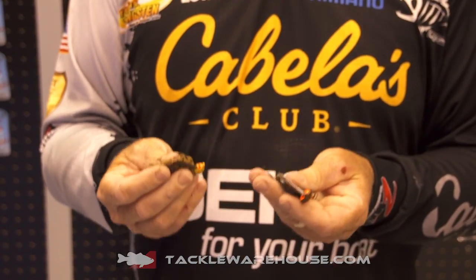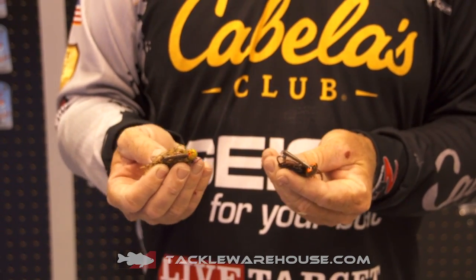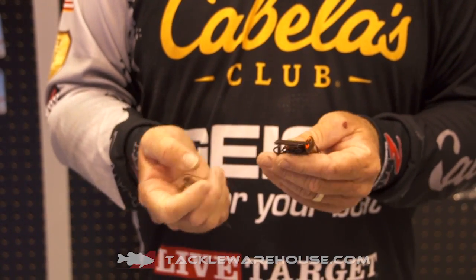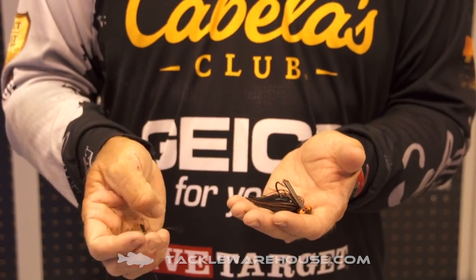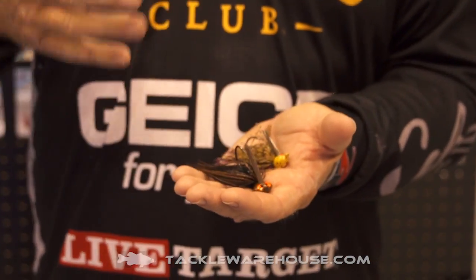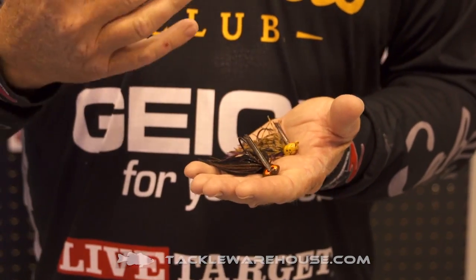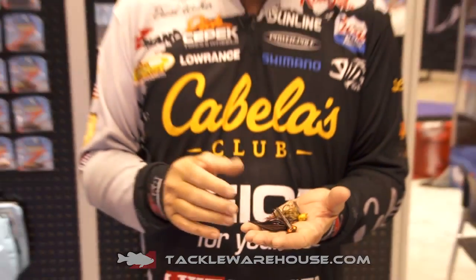I've been using jigs for as long as I've been bass fishing, and I've been fishing professionally for going on 18 years. A jig has always been my go-to bait, so I've used a lot of jigs over the years. When Z-Man offered me the opportunity to make a whole custom jig exactly the way I wanted, I could not wait. It really gave me the freedom to make it right, and we really did come up with a great jig.